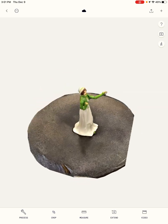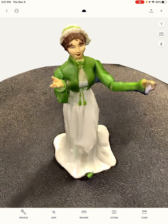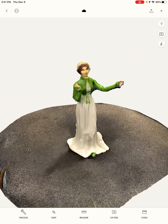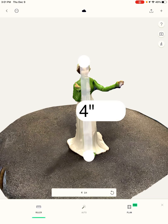You can see I can get her from all different angles, and I can zoom in like this. If you look below, you can see that you can do things like measure or crop this object. I can use the ruler here, tap the top and bottom, and measure how tall my model is.